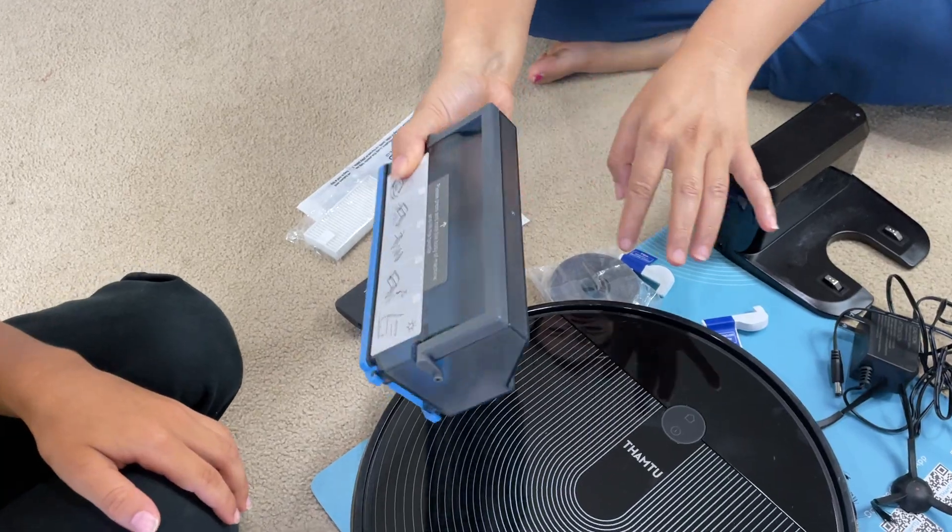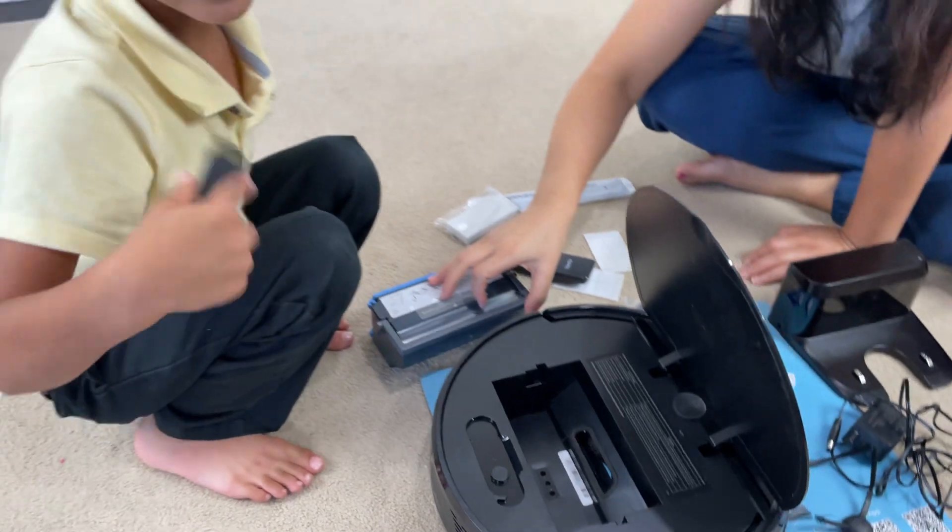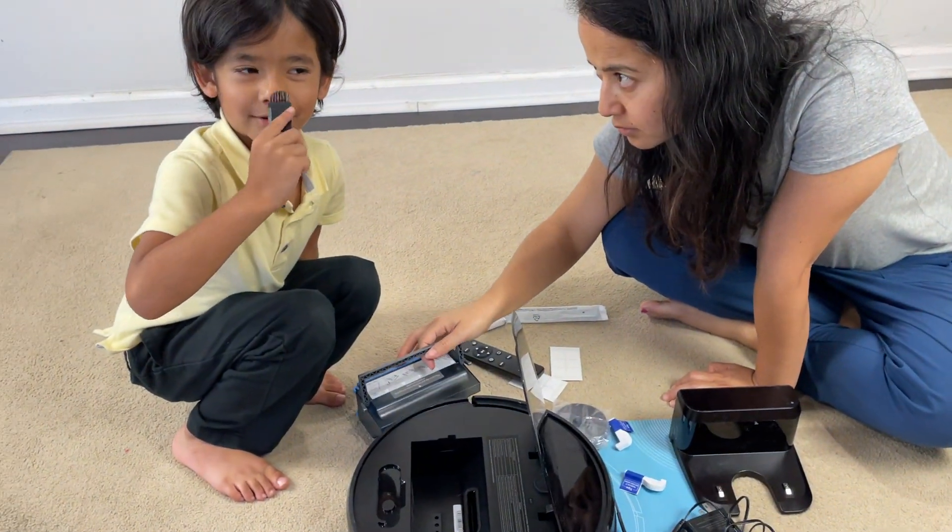And we can throw the dust from this side, right? And this is the brush to clean dust. Clean your face!